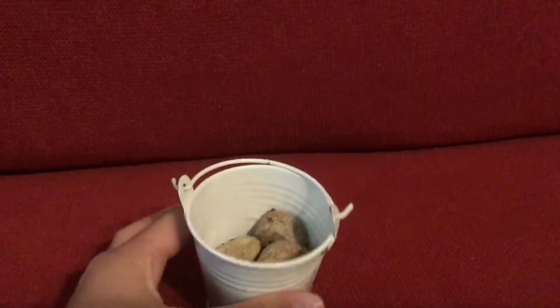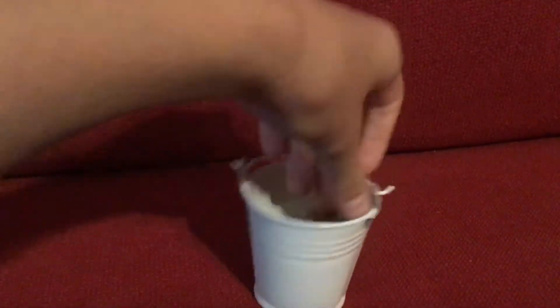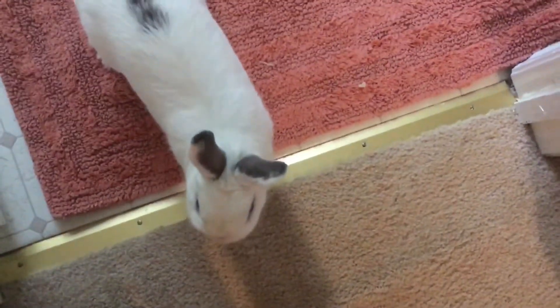The first step is to get your rabbit's treats — I'm just using these and that's really all you need for 'come.' After you have your treats, you're going to come up with a sound to make. I use a clicking sound because it's easy and easy for Graham to understand. Some people use the rabbit's name, but I don't because I say his name a lot and that might confuse him.